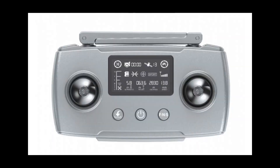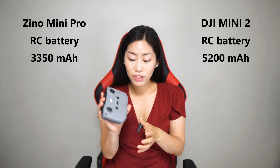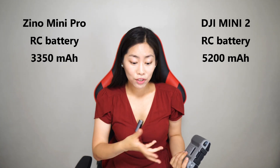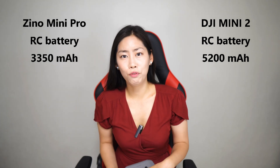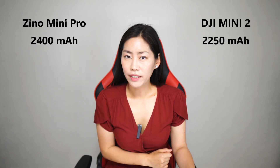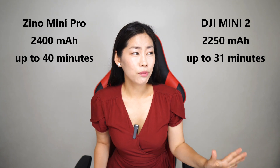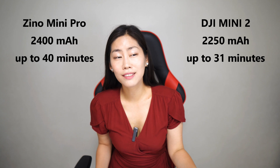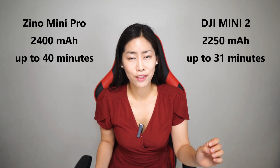For battery, the Hobson Xeno Mini Pro has a capacity of 2,400 mAh, slightly bigger than DJI Mini 2. The RC battery is 3,350 mAh versus Mini 2's 5,200 mAh, but calculating flights per charge, the RC can last up to almost four flights. Flight time-wise, the Xeno Mini Pro claims up to 40 minutes, which is really good. My DJI Air 2 lasts about 30 minutes, and I can get two flights per battery easily. With 40 minutes, I think I can squeeze in three flights per battery.